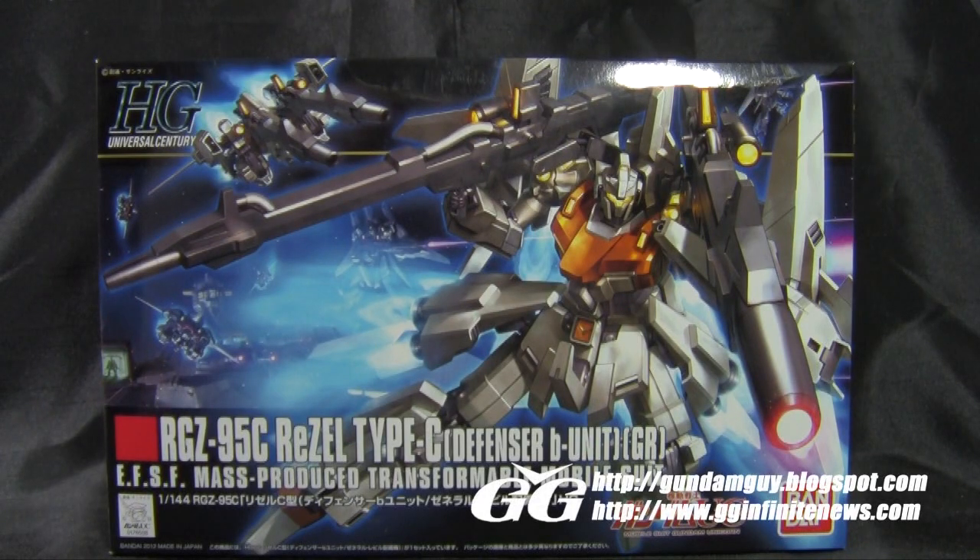Welcome back, Gundam guys and Gundam gals. Patrick Grade here from GGInfinite.com. Today I'm very happy to bring you the unboxing video for the newest HGUC available at GGInfinite.com, the ReZEL Type-C Defensor B Unit in General Revel Custom Colors.